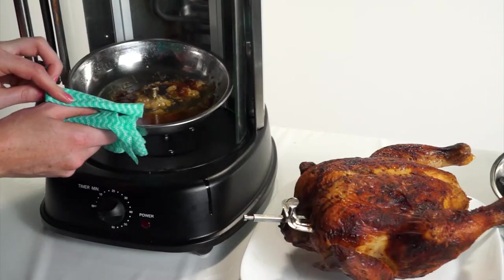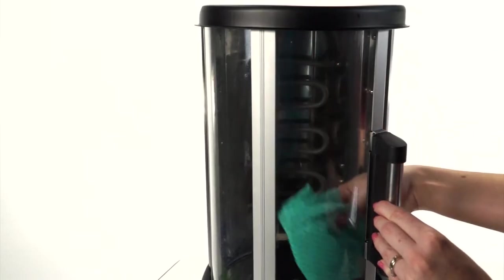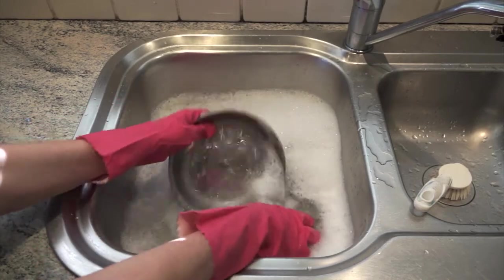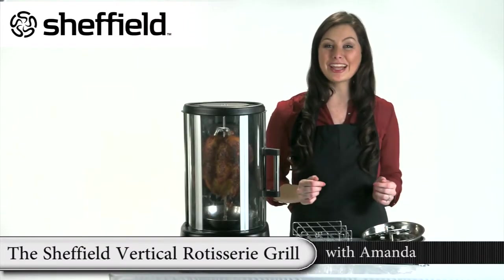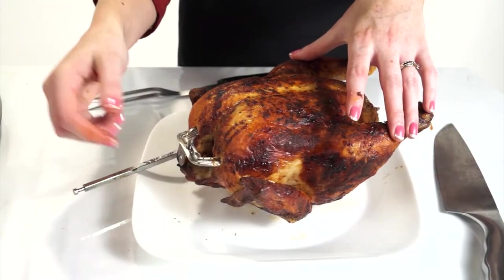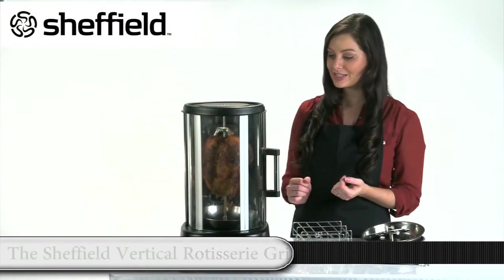When it's finished, you just empty and rinse the drip pan, wipe down the glass with a damp cloth and wash the accessories in warm soapy water. Give your grilling a new spin and spoil your family, friends and yourself with juicier, flavoursome food in the Sheffield Vertical Rotisserie Grill.